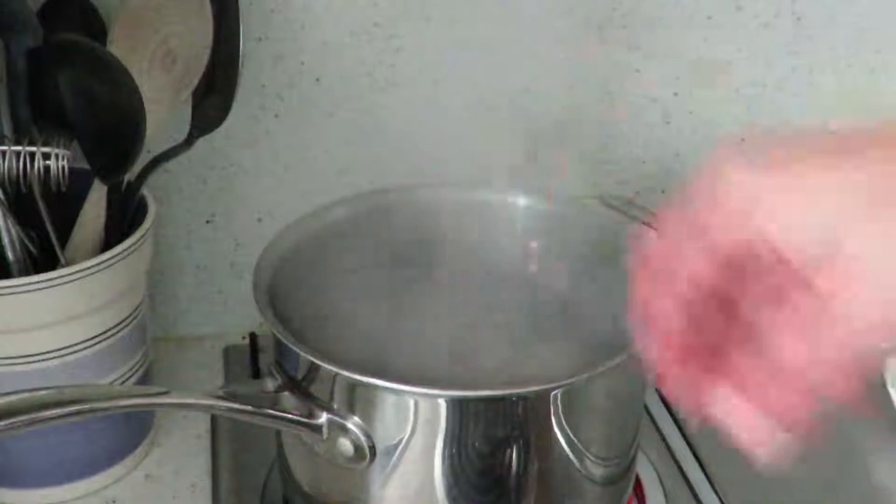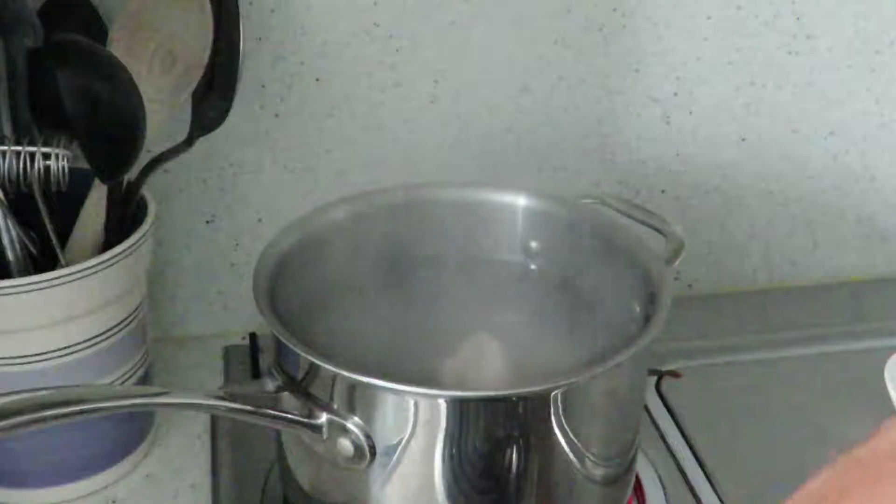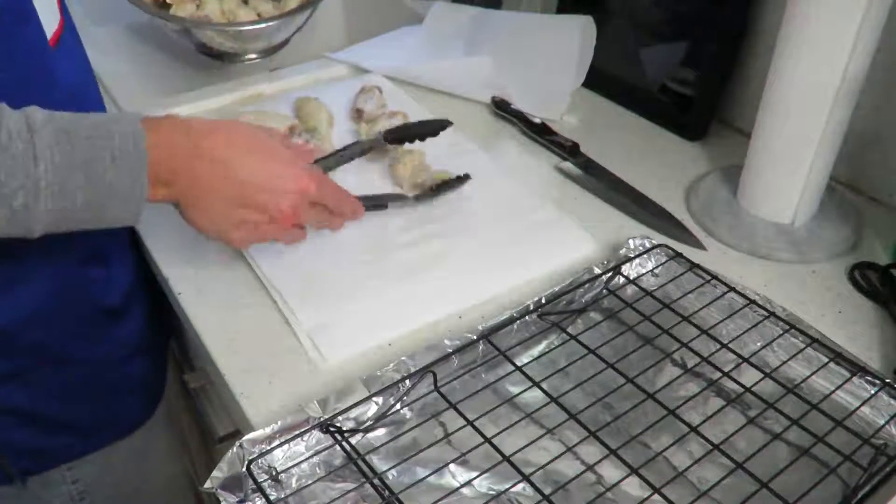Step two: render down the fat, the same way you would if you were cooking a duck breast. You do this by placing your wings into a pot of boiling water for about seven to eight minutes.